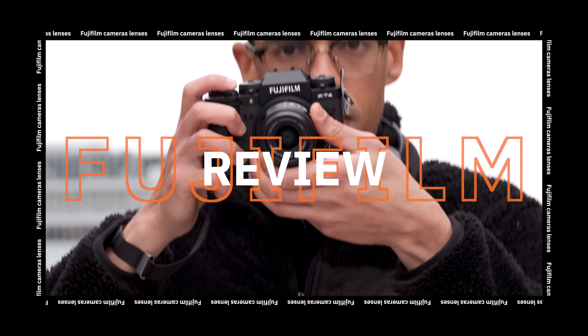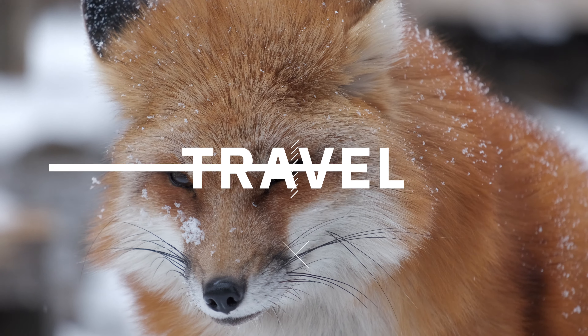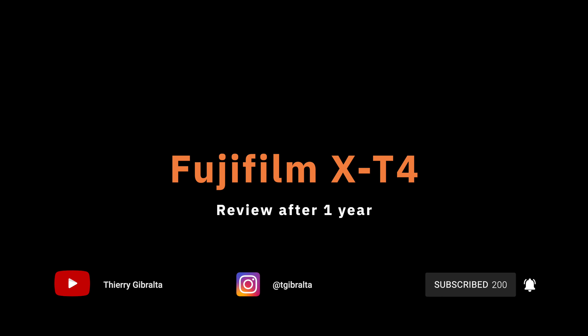It's been a year today, actually, since I bought my Fujifilm X-T4. In today's video, I just want to share my long-term review, my experience, and what I think honestly about this camera after a year of use in different situations, different conditions, and different styles of photography. My name is Siree Gibraltar, an aspiring photographer and videographer based in Tokyo, Japan, and today we're going to talk about my honest review of the Fujifilm X-T4 after one year of use.